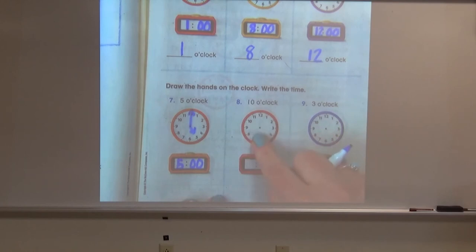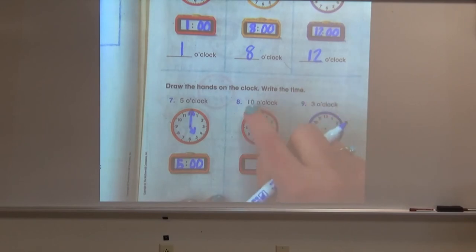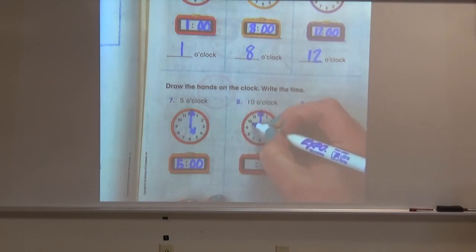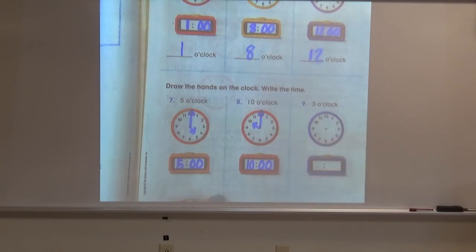Let's see if you can do this clock. They're asking you to draw the hands and write the time to show 10 o'clock. Go ahead and do that now — and remember, try and keep your hands on your clock as straight as you can. Whenever we're showing o'clock, our minute hand points directly at the 12, and our hour hand is going to point to the 10 to show 10 o'clock. Our digital clock will show 10 for the hour and zero zero for the minutes.